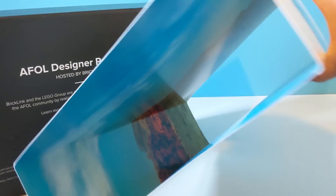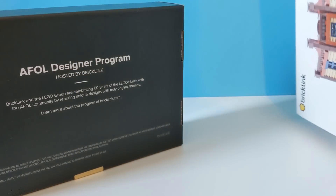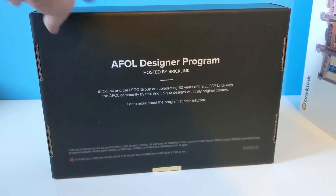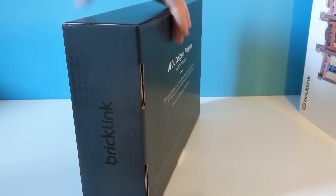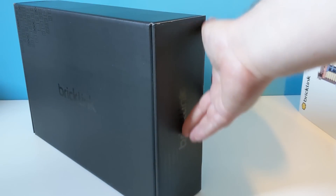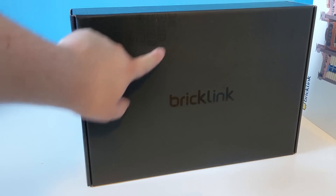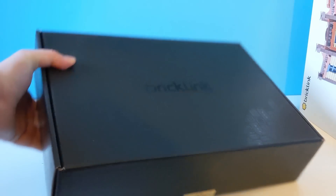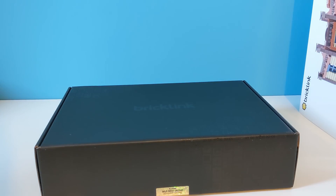The inside of the sleeve can actually be opened up, and it uses a backdrop of kind of like a Western landscape. You can see the AFL Designer program hosted by Bricklink, and Bricklink and Lego Group have worked together to produce this. There's a Bricklink logo on the front as well, and there's actually some cool design here of different pieces. The box is really nice — it feels almost like something you get out of a Lego Ideas set.